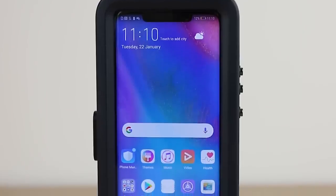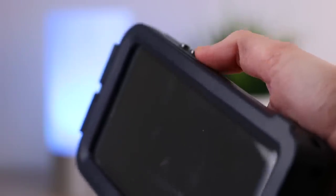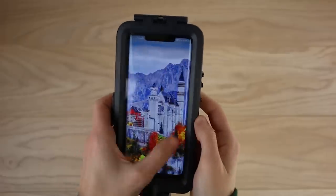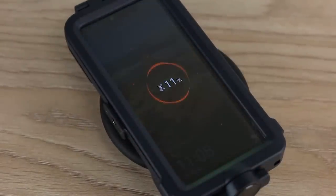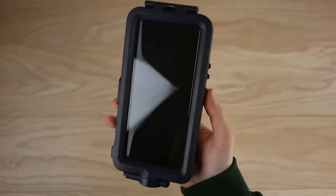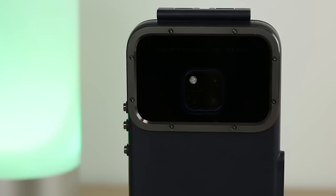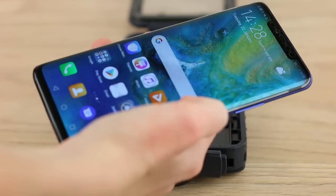My favourite thing has to be how accessible the phone is while it's inside the case. The button covers at the side allow for full functionality, while the window at the front lets you use the touch screen above water. We did try this out with a wireless charger and it did actually work, though it was a little hit and miss - we found it worked most of the time. Drops and bumps have nothing on this case. We gave it a water test and the phone came out as dry as it went in, showing how well the seal works at keeping the inside dry.